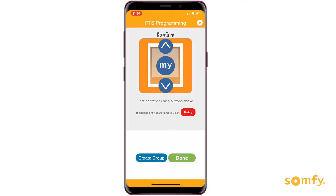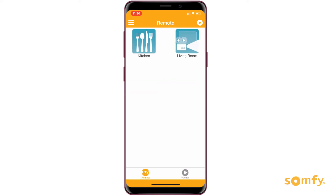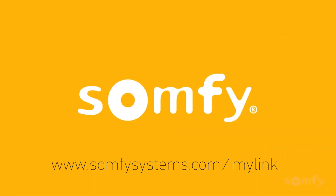Enjoy your newly expanded MyLink system by adding new products to the scenes and schedules you've already set up in the MyLink app, or create new ones. Visit us on SomfySystems.com to view all our MyLink videos. Thanks for watching.